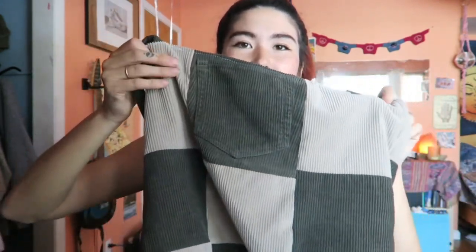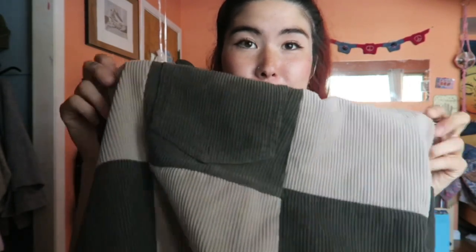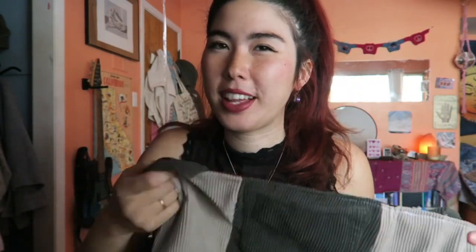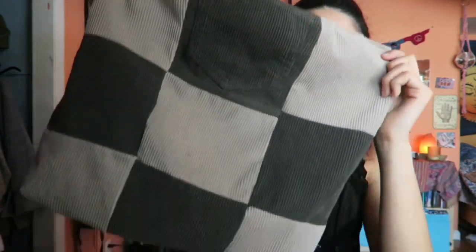Hey guys, so today I'm going to be showing you how to make a checkered tote bag out of old fabric or ruined clothes that you want to repurpose. I just made one out of these corduroy pants — I had chain oil grease on the beige ones, and I had these dark green pants which I ripped right at the butt and couldn't sew to fix. I love the material so I wanted to repurpose it, and it was super easy to make. I've seen stuff like this selling at Urban Outfitters and thought it wouldn't be that hard to make, so I decided to make a checkered bag out of it.